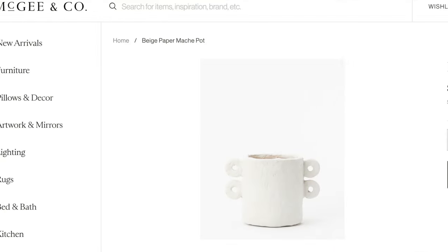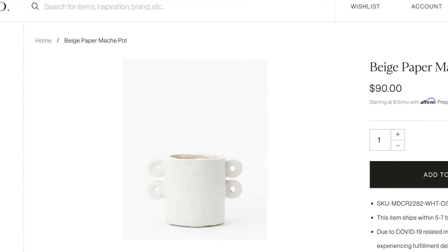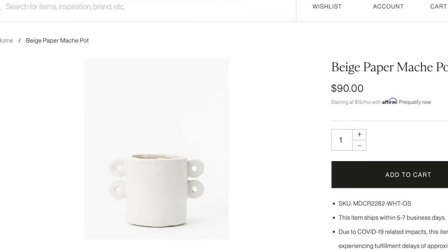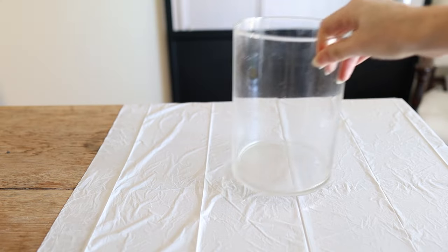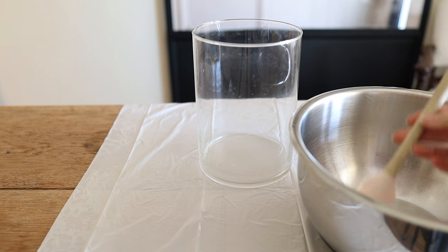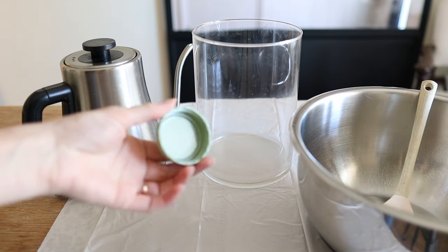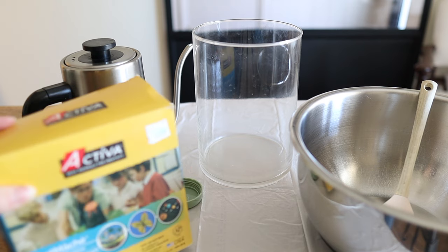I wanted to give a big thank you to Skillshare for sponsoring today's video. For this first DIY project I'm going to be duping this $90 paper mache vase from McGee & Co. I'm going to be using a glass vase, a bowl, mixing spatula, warm water, a small circular lid, and this fast-drying paper mache.